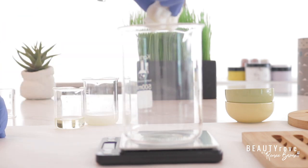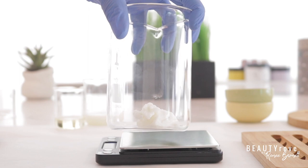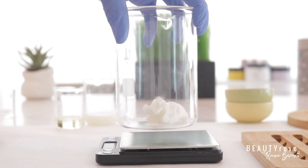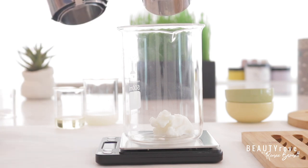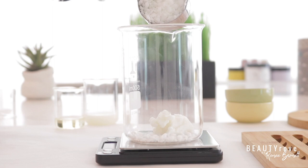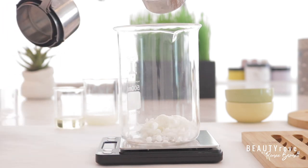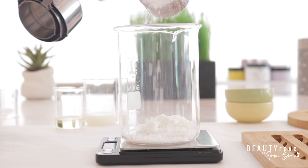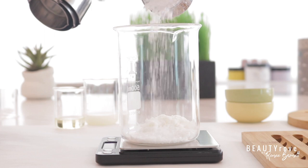Let's go ahead and add in our first butter, and that is shea butter. I'm using 14 grams of shea butter. Next, I'm going to tare my scale and measure out my emulsifying wax — I'm adding in six grams of emulsifying wax. Our next ingredient is stearic acid; it is an emulsifier, and I am measuring out six grams of stearic acid.